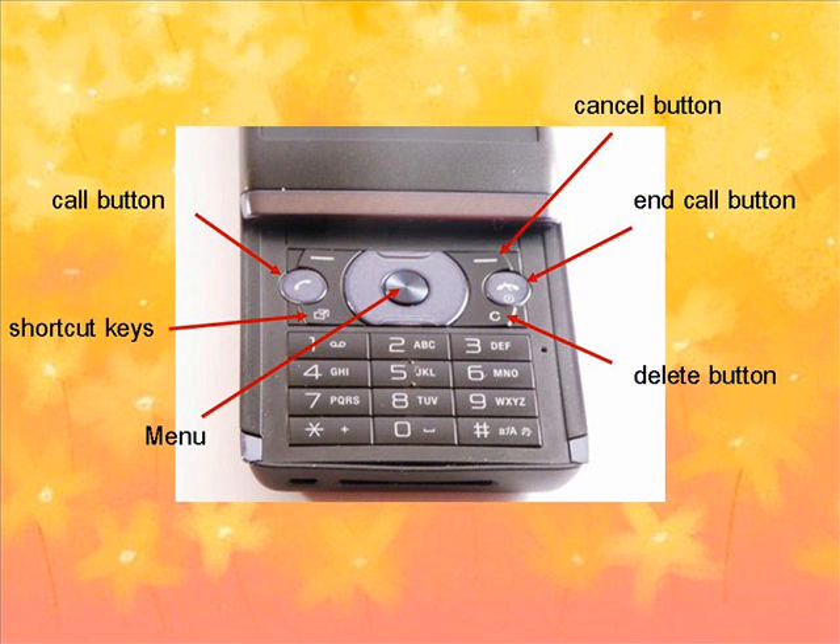Open the slider and the keypad will be exposed. The phone D-pad is directly underneath the screen, as are the phone shortcut keys, cancel button, and call and end call buttons.